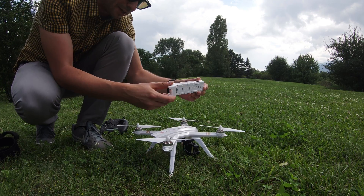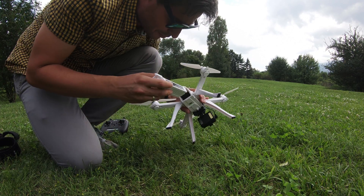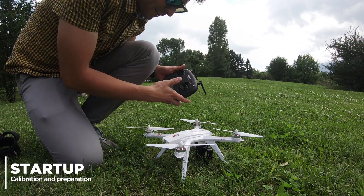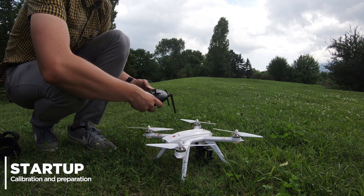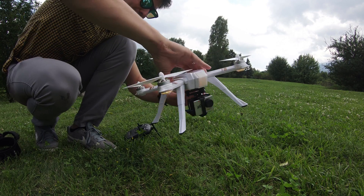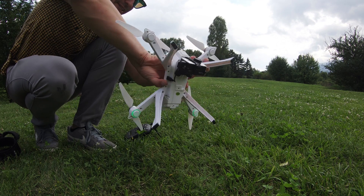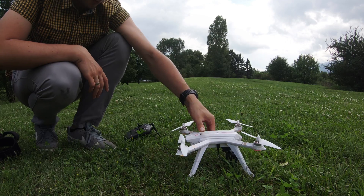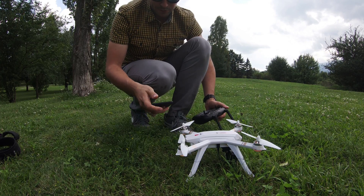The battery is unusually large for an MJX drone — this one has a capacity of 2800mAh, which should be good for around 20 minutes of flight time. Now we have to do the calibration. We observe the LEDs — as soon as they turn green it's time to tune the camera upwards. After a few rounds, we're ready to fly. We wait for GPS signal and connect to the drone's Wi-Fi.